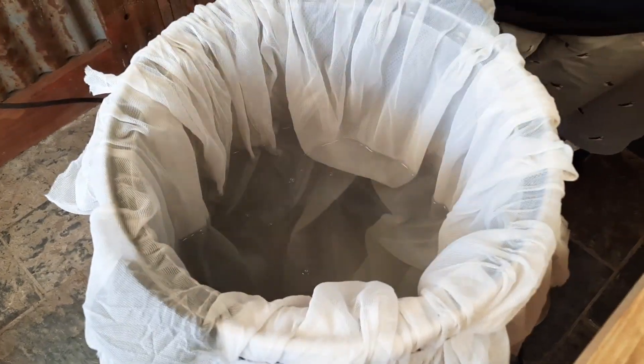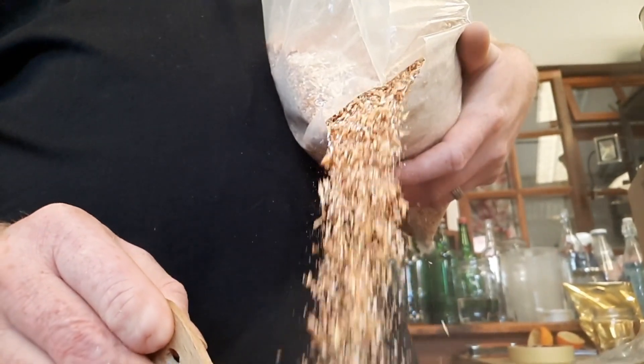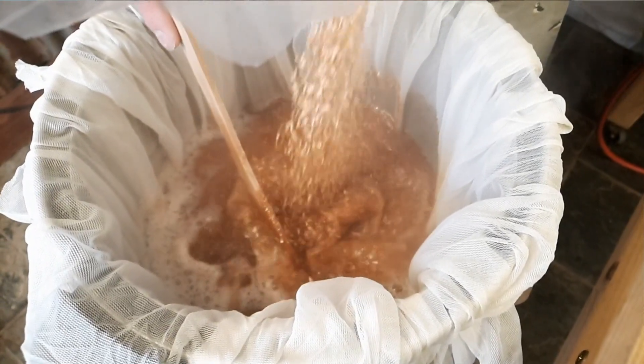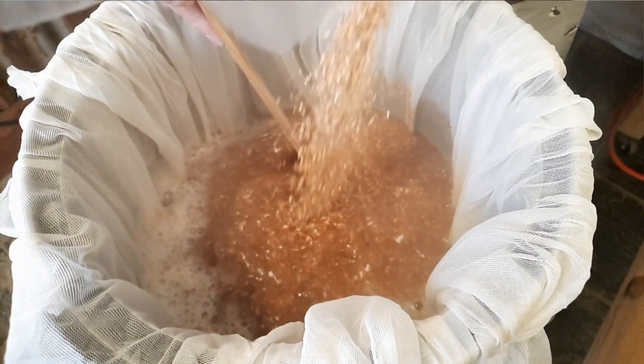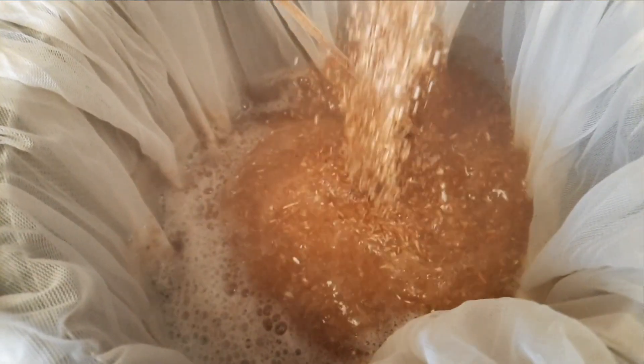Now let's get into the actual process. We started off by making the beer, which began about four weeks ago. First we got our strike water up to temperature, then we mashed in our grains. As you can see, this is a very small grain bill because this is a partial mash kit, meaning that the majority of our sugars won't come from starch conversion, but from two products: dry malt extract and liquid malt extract.